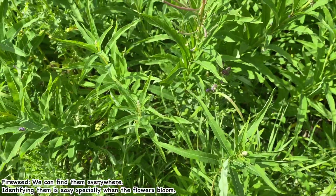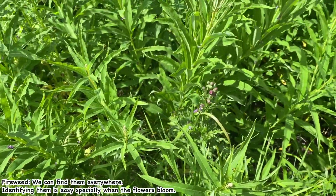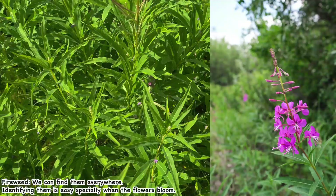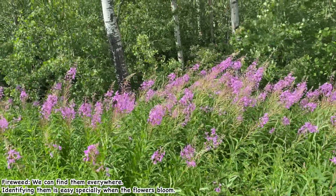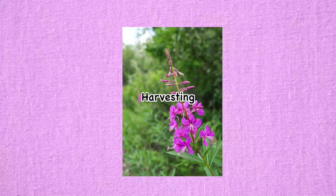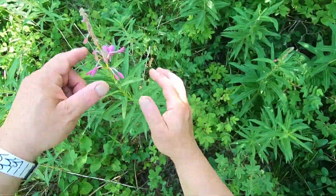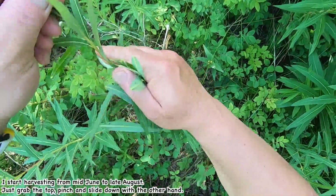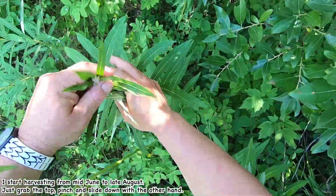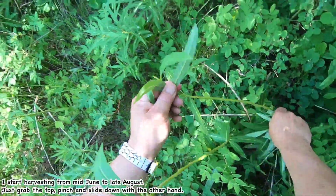Hi, welcome to the SuperStrike channel. I've been making fireweed tea for several years now. It's pretty easy — just grab the top and with the other hand pinch and slide it down. It's so easy.